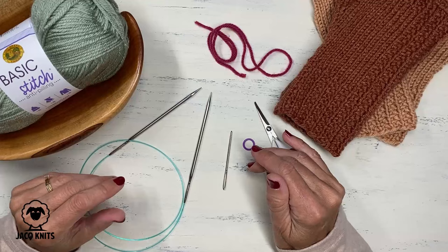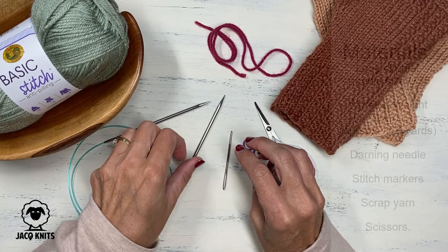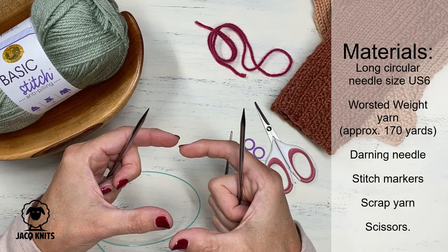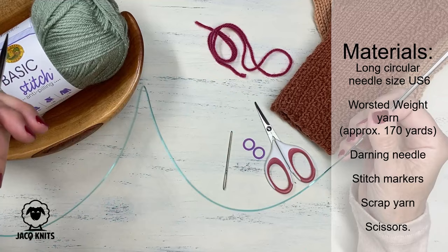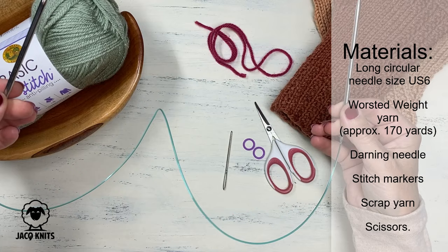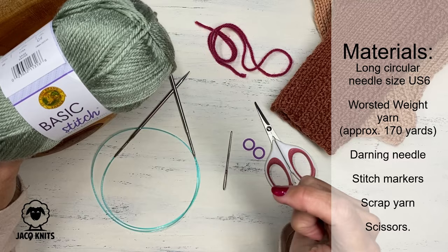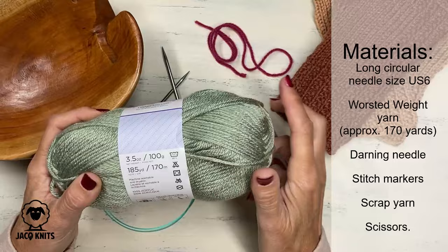Let's first talk about the materials you're going to need to knit up these fingerless mittens. We're going to be using the magic loop method, and for that you'll want just one long circular needle. That's the beauty of magic loop — you don't need double pointed needles or the right exact size of circular needle. I am using a US size 6 needle, about 32 inches, so you'll need about that length or more. The yarn I'm using is Lion Brand Basic Stitch, and I'll have a link to all these products in the description below.